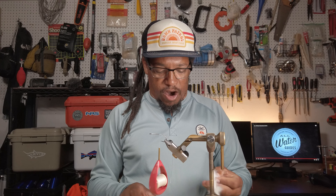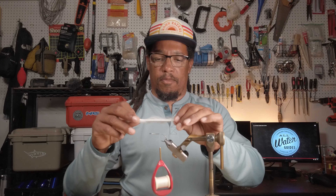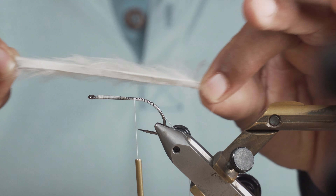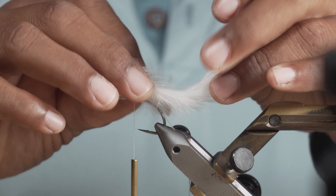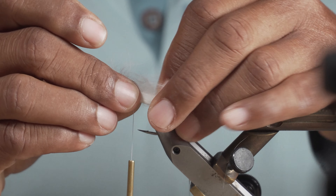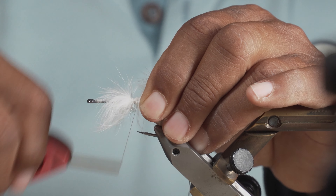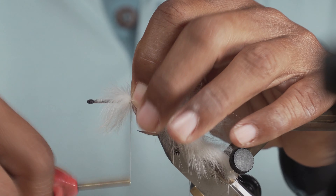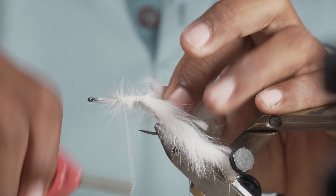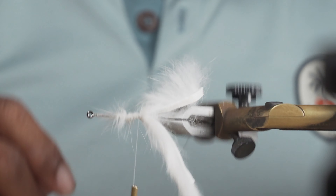Next thing we're going to do is attach our legs. Really simple — just a piece of rabbit strip, maybe twice the size of the hook. I just fold it in half and that seems to be about the right length. I'm going to lay them on top, pinch it down, and tie them on. This rabbit has got a lot of action in the water — moves around a lot — and as you can see they'll sort of spread out and look like impressionistic legs.